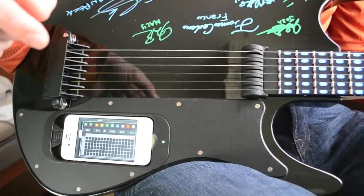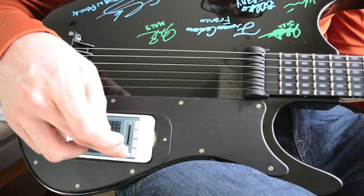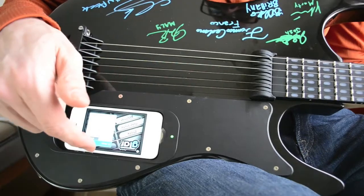You can see the C for clear and A for all, and it will light them all up. That's a cool little thing to play with. You can see a picture on my Twitter account — I tried to spell out 'guitar' on the neck of the guitar.